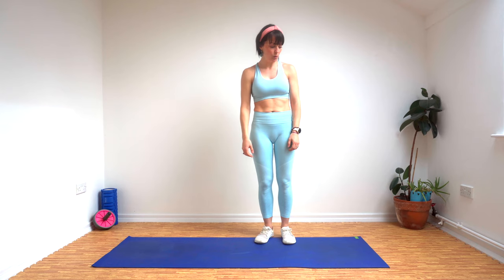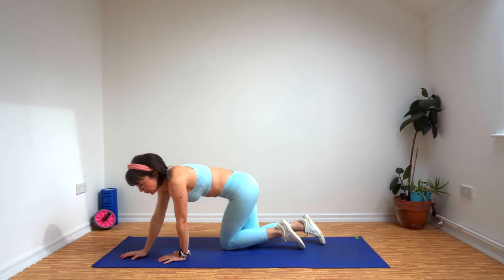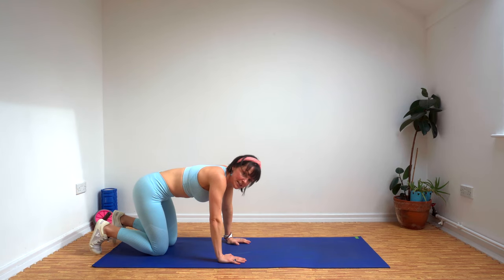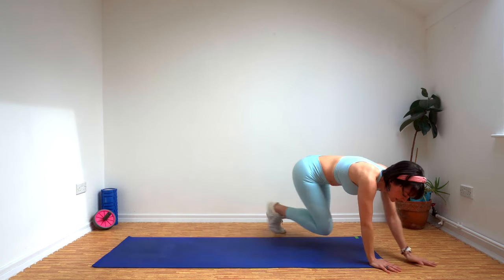And then last of all there's Baby Bear. He's really small, so he still crawls everywhere. We're going to come down onto the floor and if you want you can crawl. If you want to make it a little bit harder, instead of resting your weight on your knees, see if you can lift your knees off the floor and crawl around like that instead.